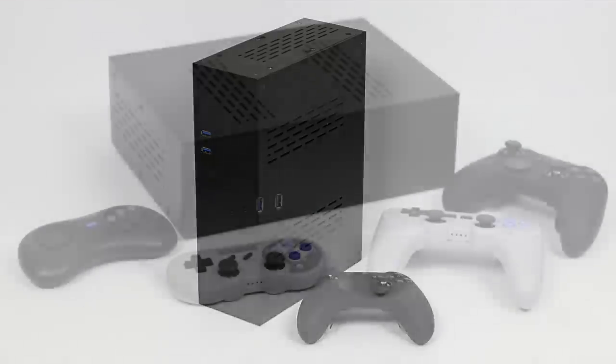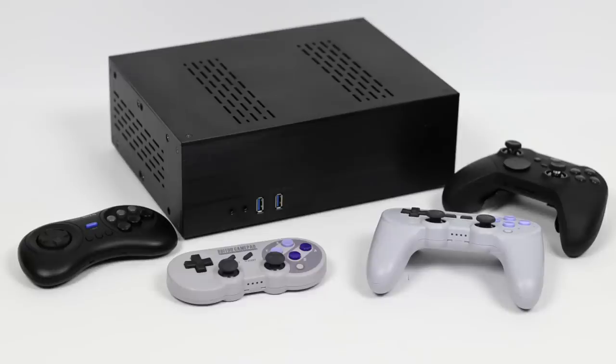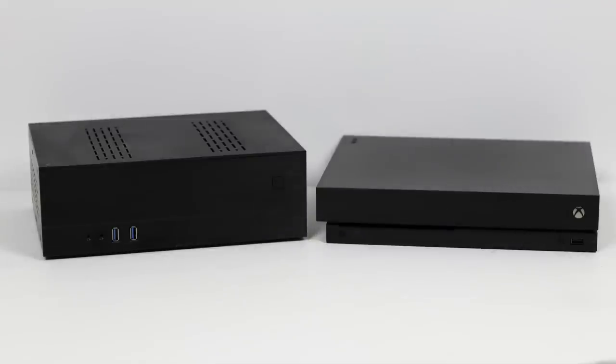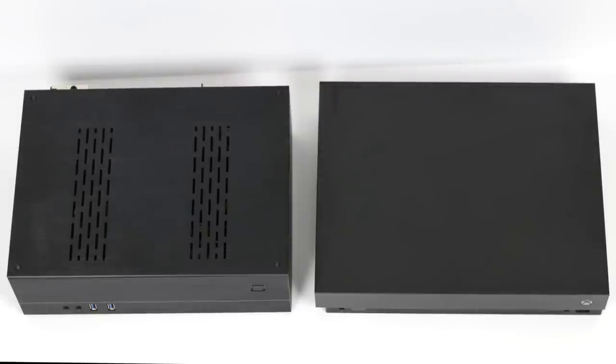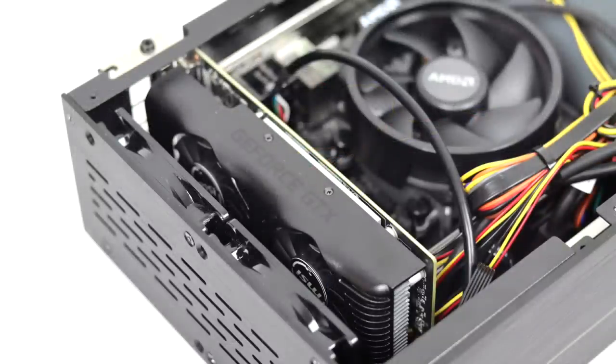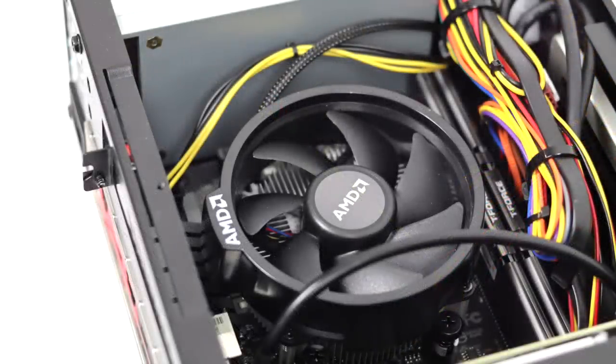But today in this video we're strictly dealing with emulation on this small form factor setup. Just to give you an idea of the size: on the right hand side we have the Xbox One X and on the left we have the small form factor build. As you can see the build is fairly tiny and it's actually packing some pretty decent specs. I personally would have loved to use a higher end GPU, but unfortunately this is the best low profile card you can buy — the GTX 1650. Even though this machine is tiny we do have a dedicated GPU, and overall I've been really impressed with the performance.